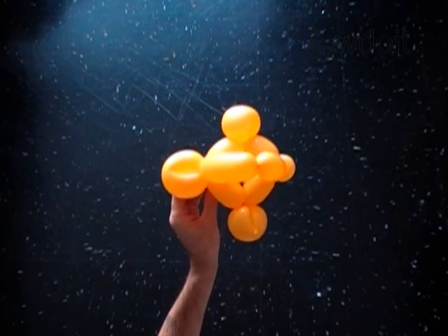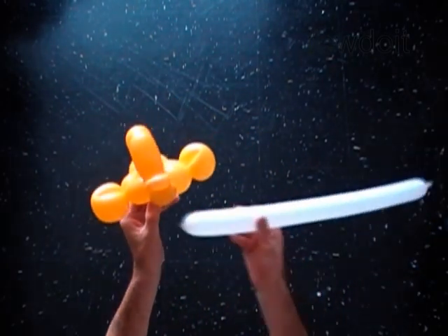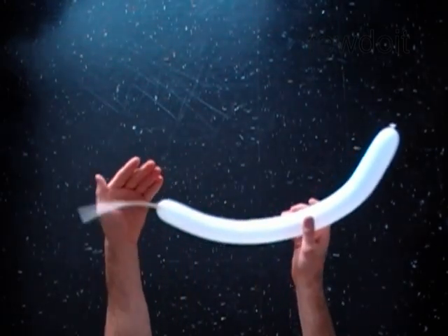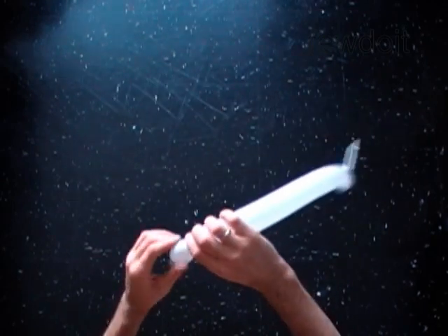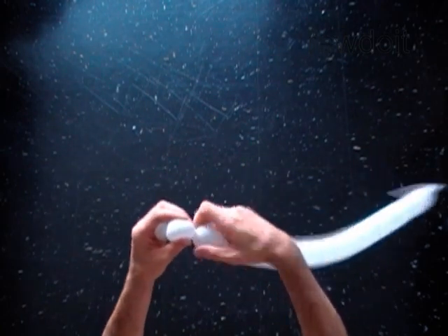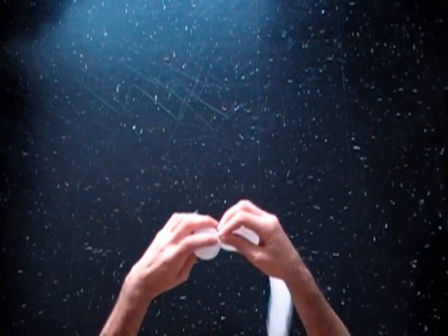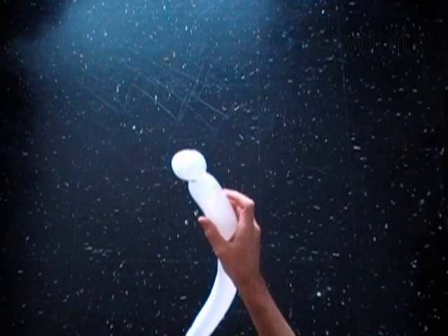Now we are going to make the eyes. Inflate a white balloon leaving a 5-inch flat tail. Twist the first 1-inch bubble. Twist the second 1-inch bubble. Lock both ends of the chain of the first two bubbles in one lock twist. We have made the eye bubbles.